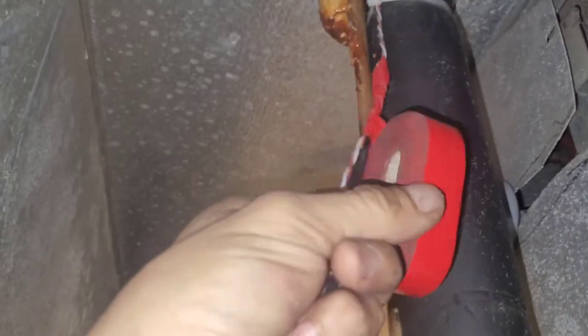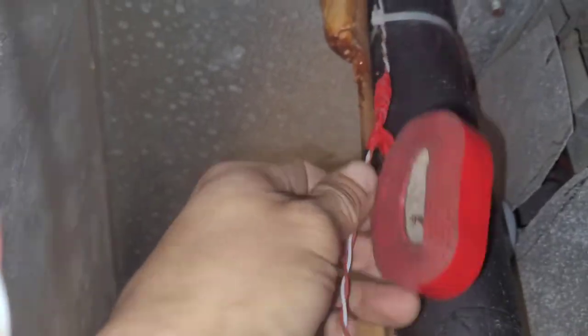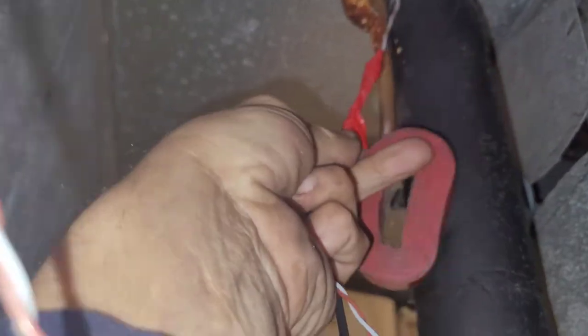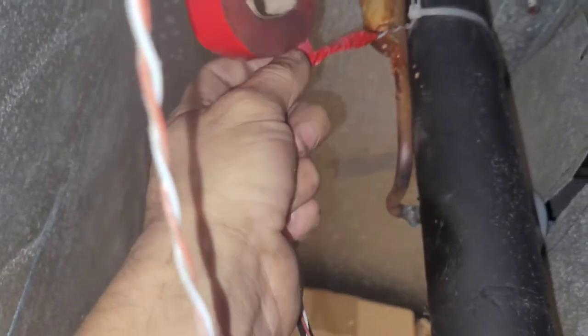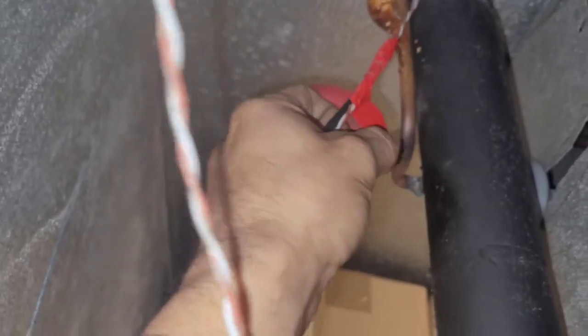As I'm taping it — I can't do it with one hand — I want to keep the wires close together and keep the tape as tight as I can everywhere that I tape it, so that it's got the most possible grip it can get. A little something like that is kind of what I'm after.